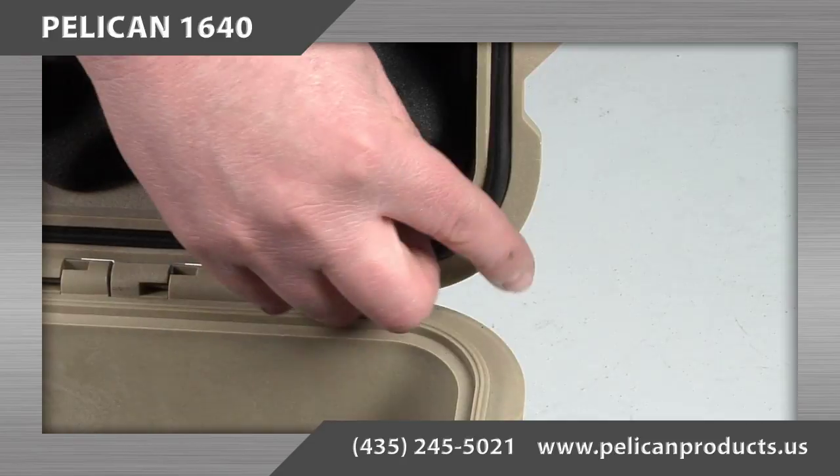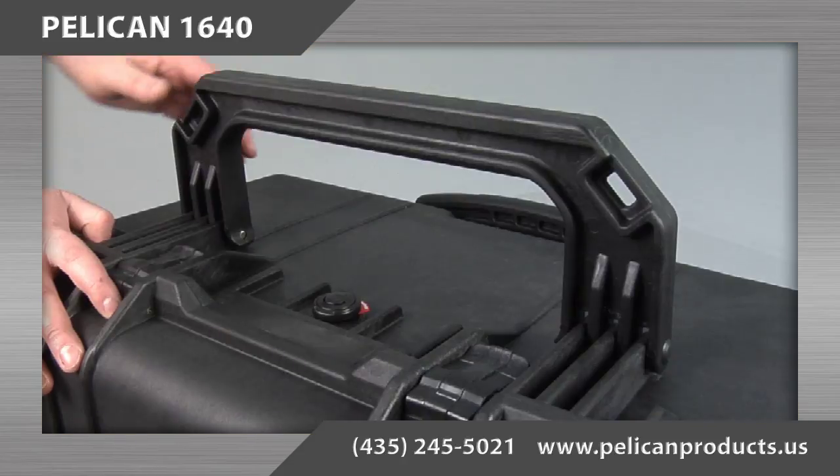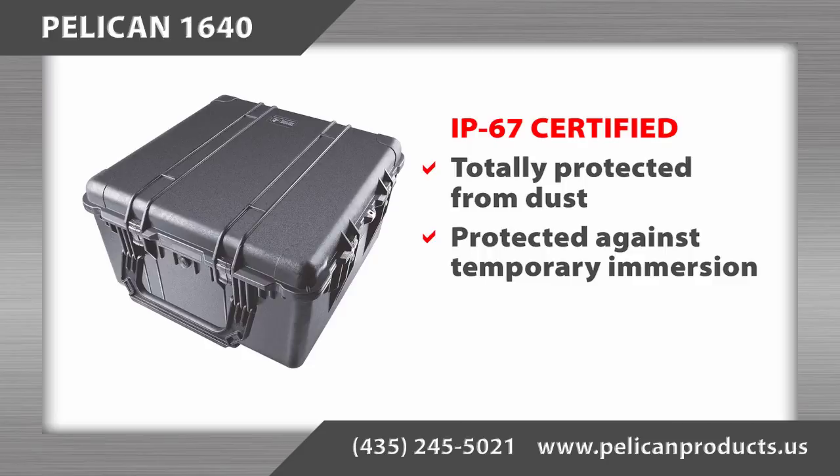Additional features include a water tight o-ring seal, an automatic pressure equalization valve, fold down handles, stainless steel hardware and paddle lock protectors, and the case is IP67 certified.